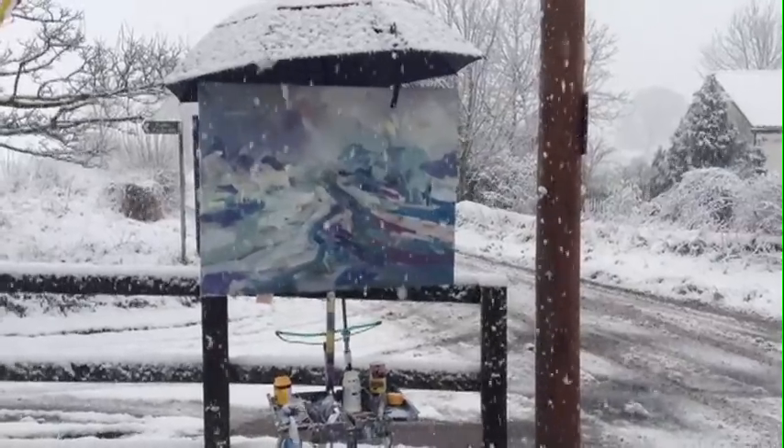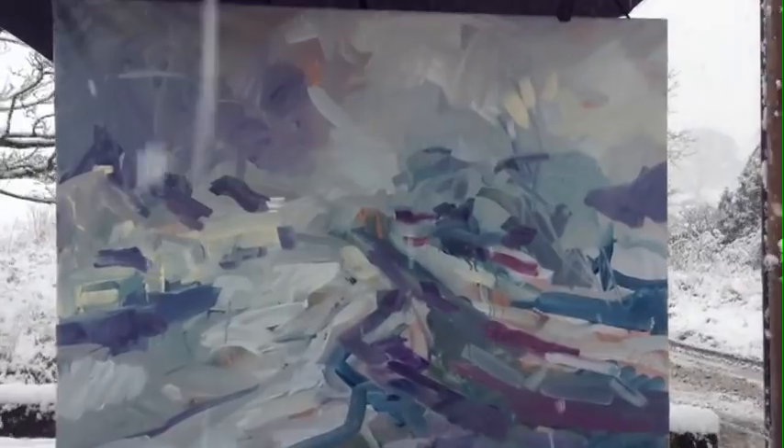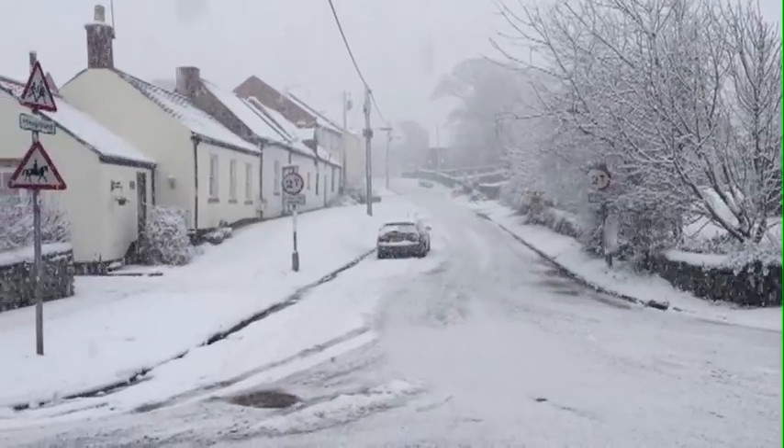I'm pausing and just filming what's happening here while I'm waiting for the blowtorch to arrive. You need the blowtorch to dry the paint, otherwise it just slips around on the surface of the canvas.